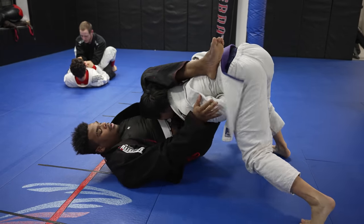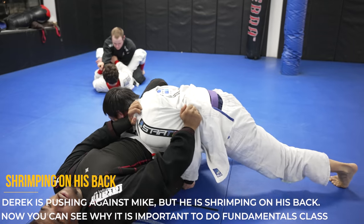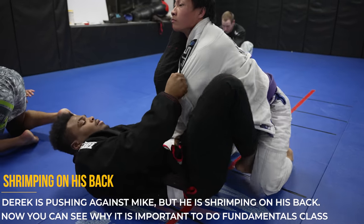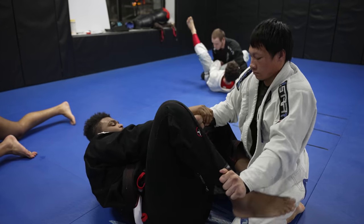Now it's Mike's job to move around on top and get into a better position to set up a submission. We can see that Derek is trying to shrimp but he's flat on his back — this is why fundamentals are actually important. If you want to do good shrimping you've got to get on your side and try to put your head near their hip pocket.